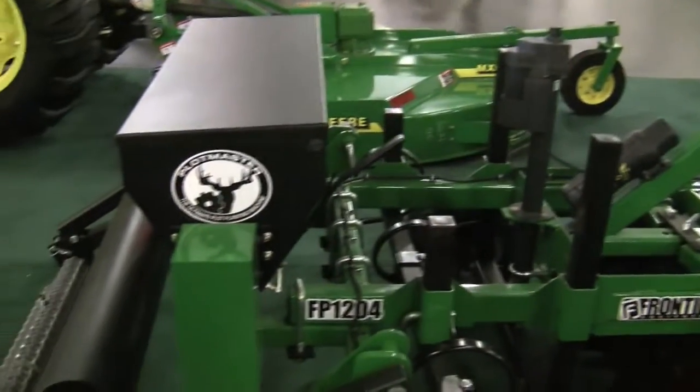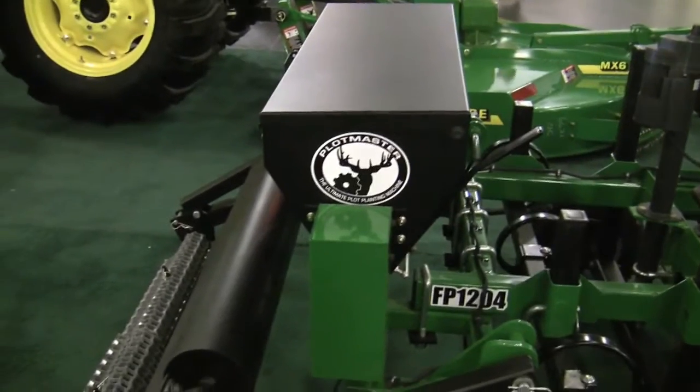What are some of the types of equipment that you've got on display that hunters attending the show would be especially interested in? We have this food plot seeder, ideal for gardens and ideal for food plots for the deer.